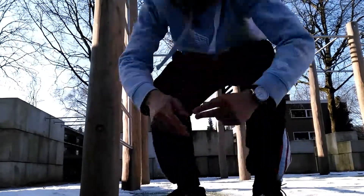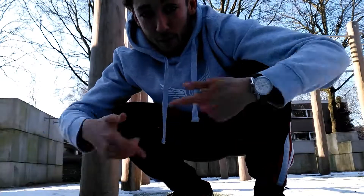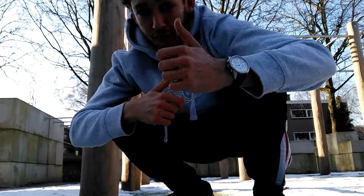Those exercises help you do the human flag. Achieve more. Show us a video of your progress and we'll guide you through the process. Gold trainers — fly with us.